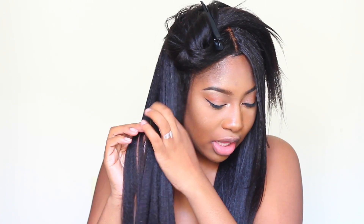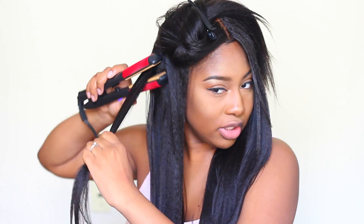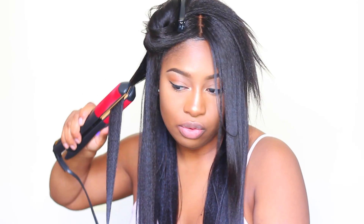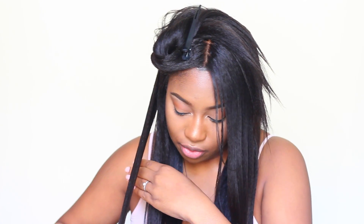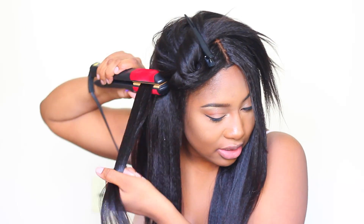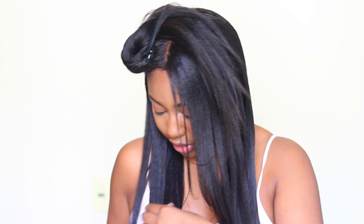Some girls are middle part girls and some are die-hard side part girls. If you're a middle part girl looking to purchase this wig, the lace front will be fine for you. But if you are a side part girl, you probably want to go for the full lace so you can do that really deep side part and make it look really natural.